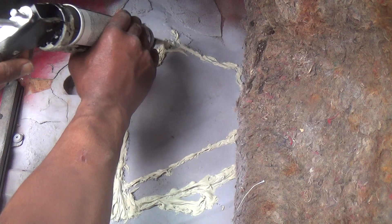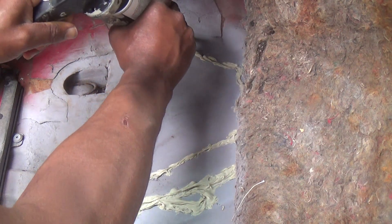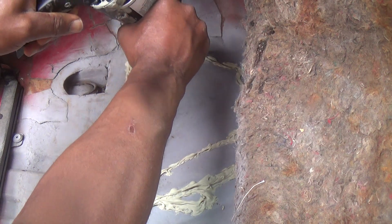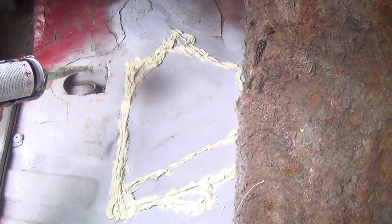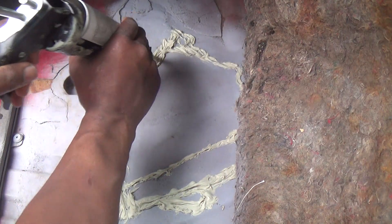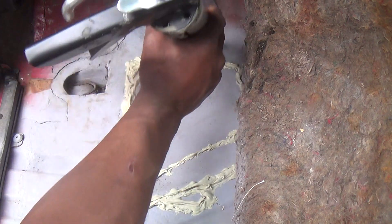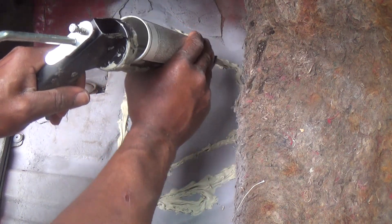The cure time on this is about 30 minutes until painting. If you want to know more specifics about this product — total cure time is 24 hours, but this will harden within 30 minutes, and then you can paint or do more priming over it. In my case this is going to sit over 24 hours because I got other things to do, so it's just going to sit.